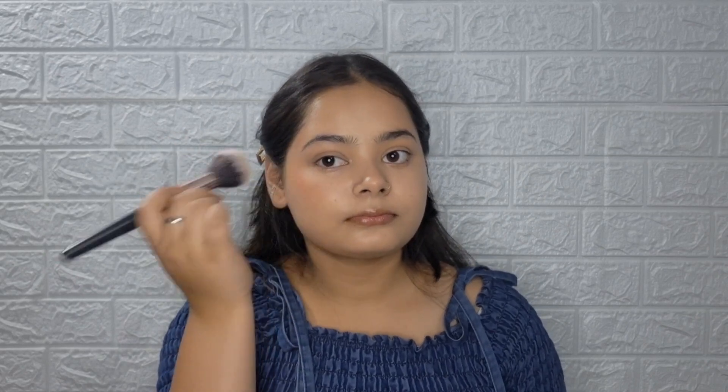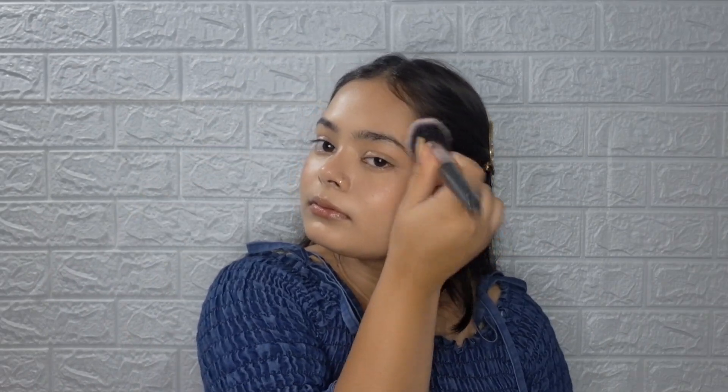I will apply a cream blush — I'm using the on-the-go blush — applying it on the cheeks, chin, and on the nose bridge.